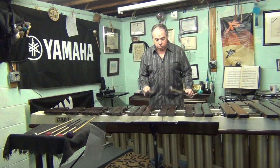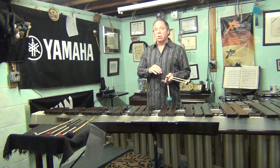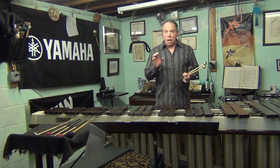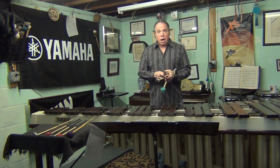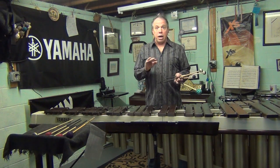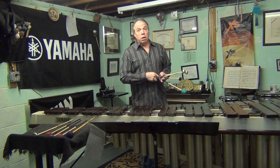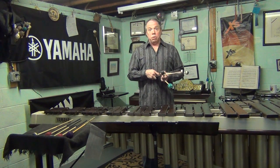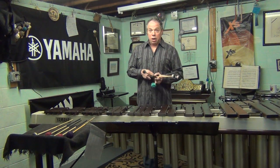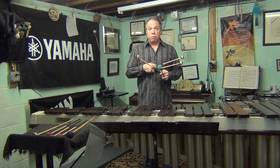I wait with the dynamics just a little bit. That third line, which is where the repeat sign is, I bring it up just a hair. I've changed a couple patterns here and there, added some low notes. If you're auditioning for regions or all-states in New Jersey with this piece, don't make any changes in the music — play it like it's written. But I felt like I wanted to add some things and fool around, so I did.